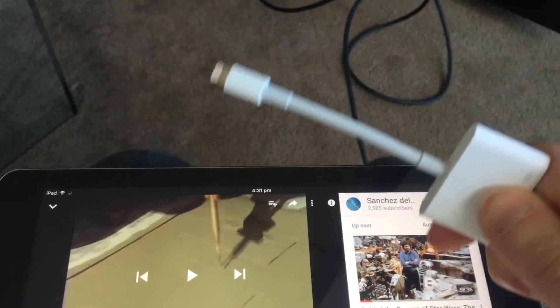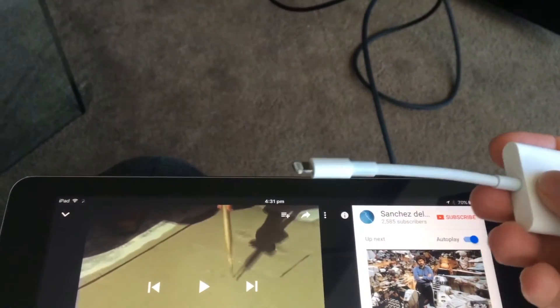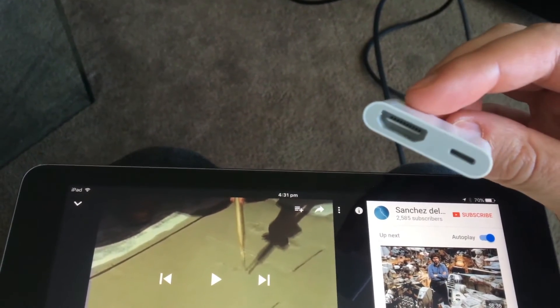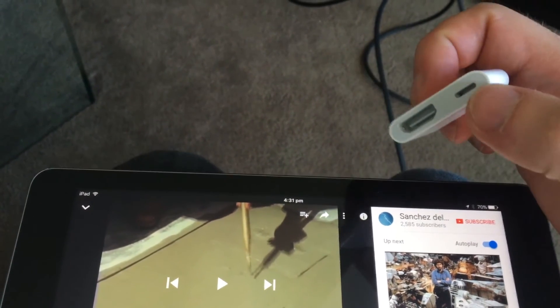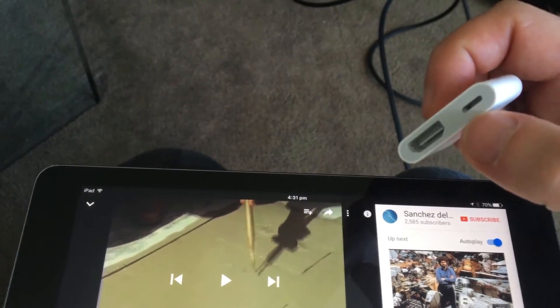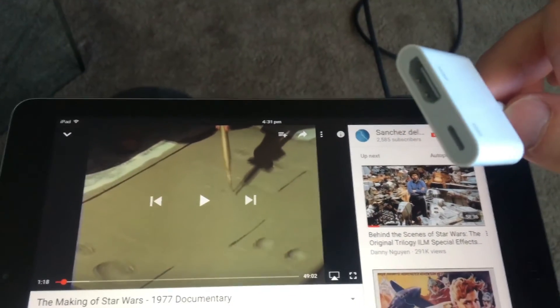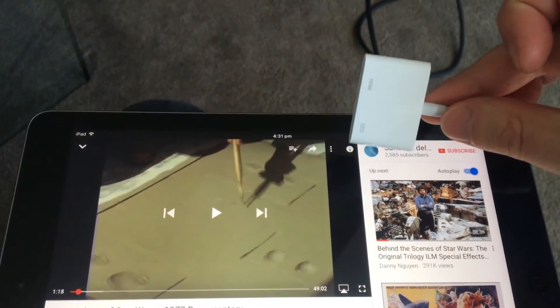Let's unplug this and show you what it looks like. The HDMI cable you can buy from anywhere. On one end you have the standard lightning port adapter, and on the other end an HDMI cable. It also comes with an additional lightning port here so you can plug in a charger — because you'll probably drain a lot of battery while running your iPad through HDMI.